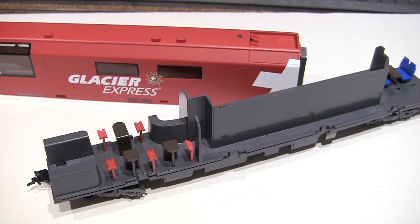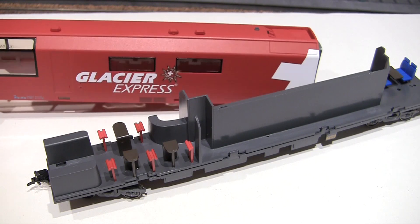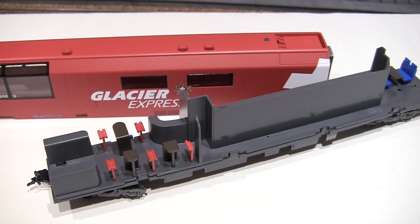In conclusion: the locomotive is okay, considering the drive can be fixed and will likely perform better with a better decoder. But the cars are a huge disappointment. This is an example of quality control at Bemo — for 90 euros per piece, that's really disappointing. Happy model railroading.